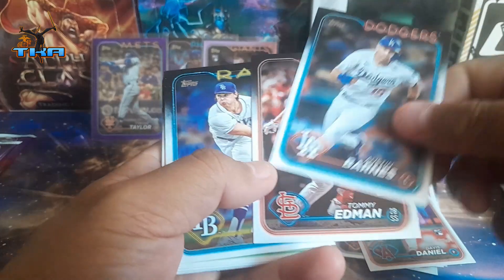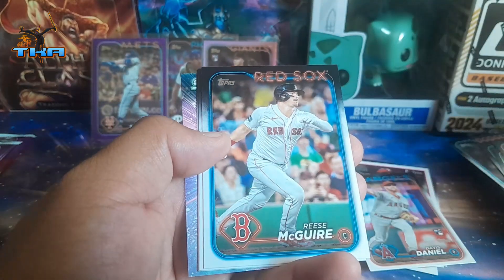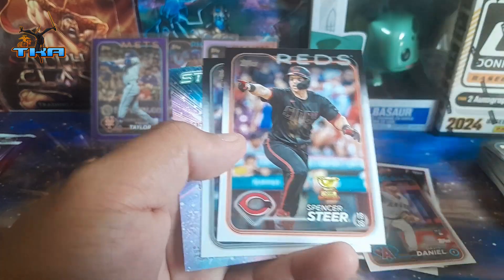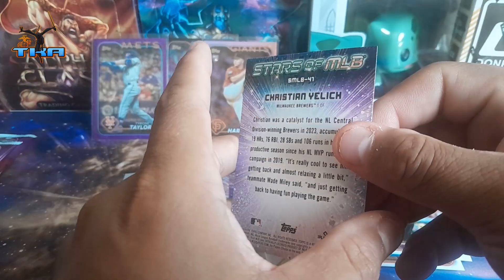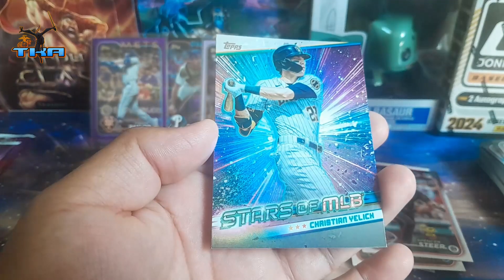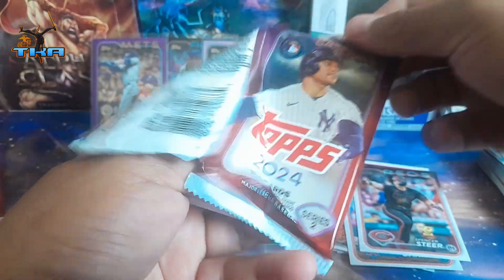A few more packs to go — let's see if we get another numbered card. Series 2 has been very good to me in numbered cards. We get Christian Yelich on the Stars of the MLB.